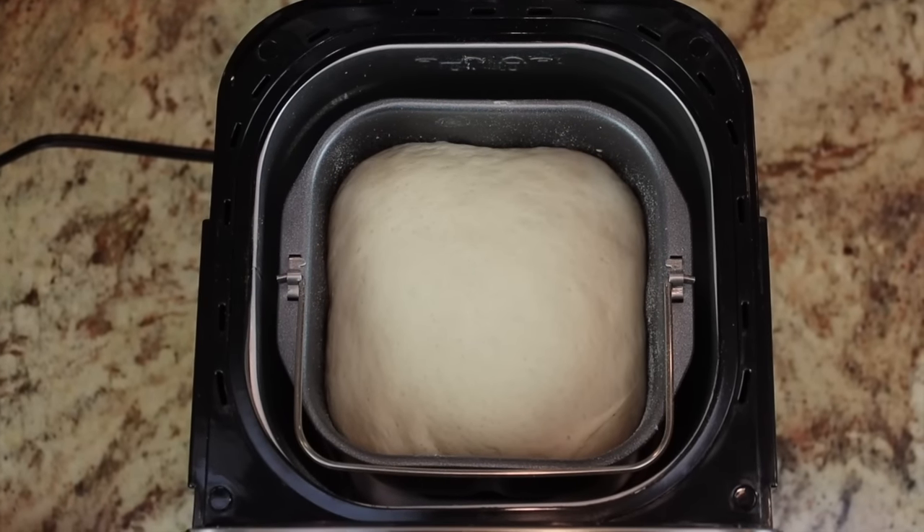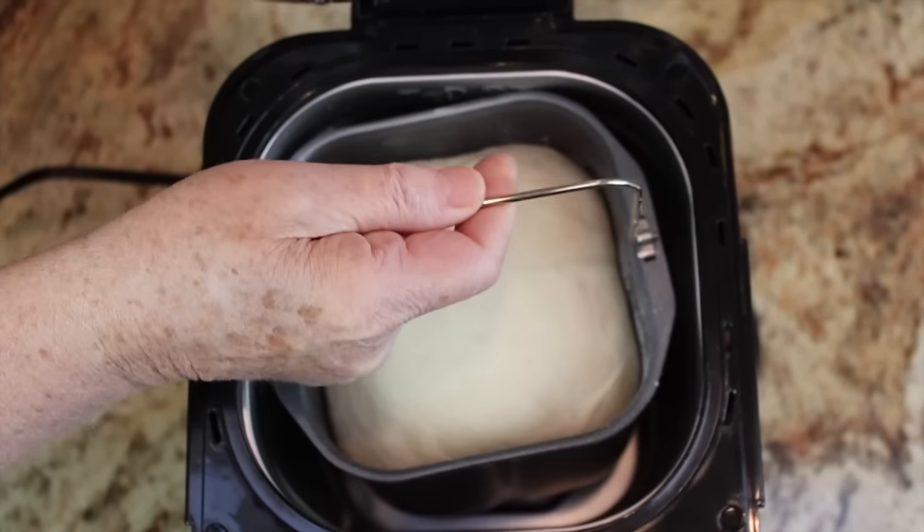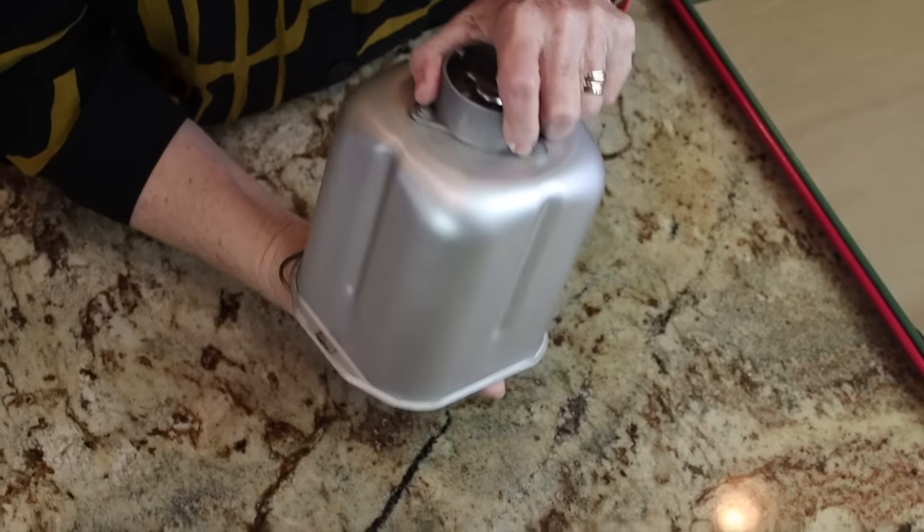The machine is going to buzz in just a minute as it finishes its cycle. We'll open up the lid and take a look — it has just been through a rising cycle. We take it out of the pan and put it right here on the countertop. The pan is not hot, just warm inside. It's a little bit sticky, so I'm going to get some flour going.